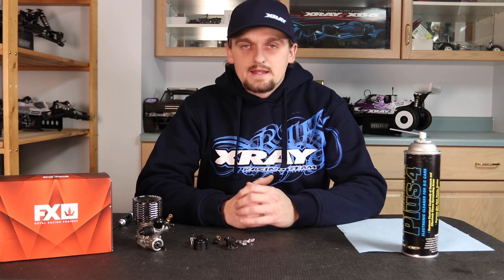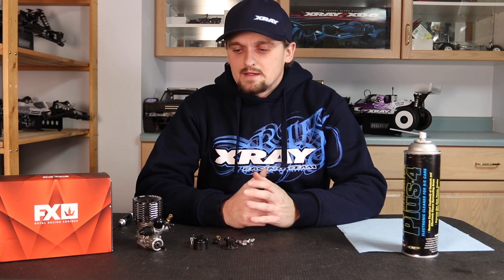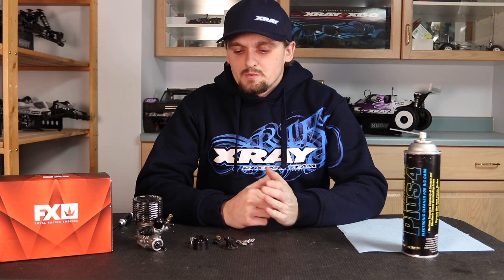Hi, my name is Ty Tessman and today we're going to do the first video in a series on how to get the most out of your nitro engine as far as power and fuel mileage goes. There are many things that affect power and fuel mileage, but probably the most important — and often the most rushed or shortcuts taken with — is the break-in. The clutch setup is what we're going to be doing today: getting your clutch assembled and set up properly.